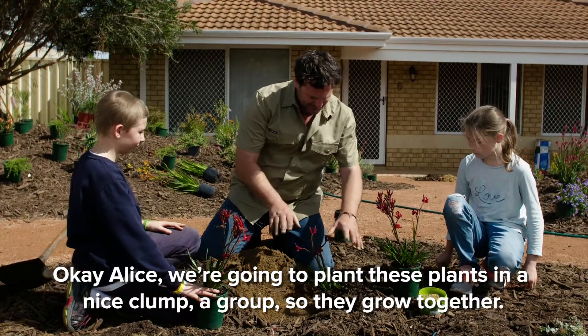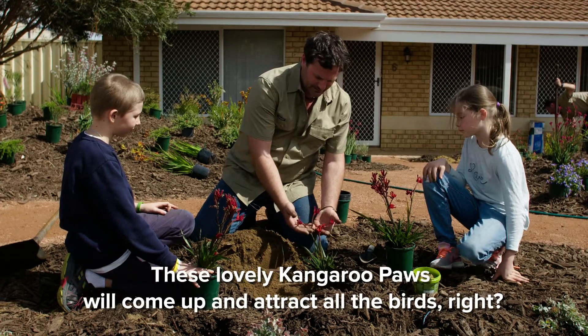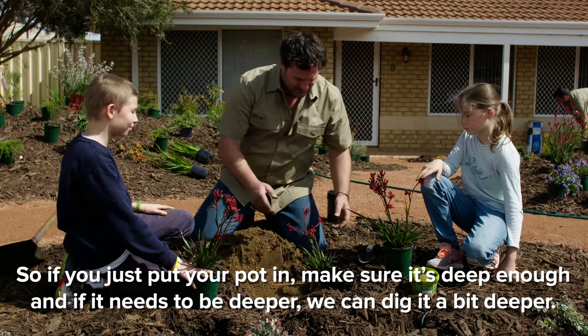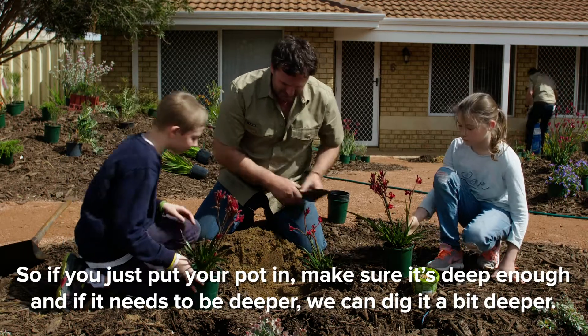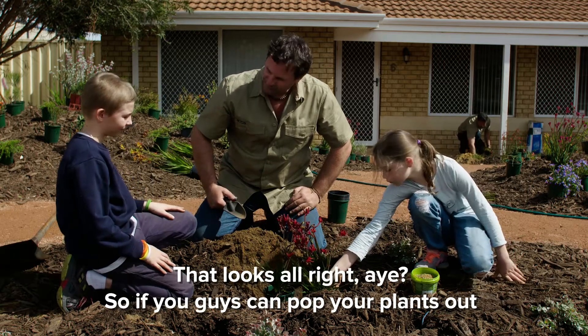So Alice, we're going to plant these plants in a nice clump — a group so that they grow together. These lovely kangaroo paws will come up and attract all the birds. So if you just put your pot in, make sure it's deep enough, and if it needs to be deeper, we can dig it a bit deeper. That looks all right.